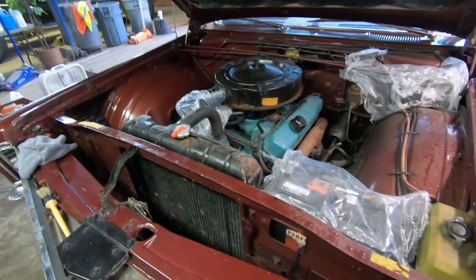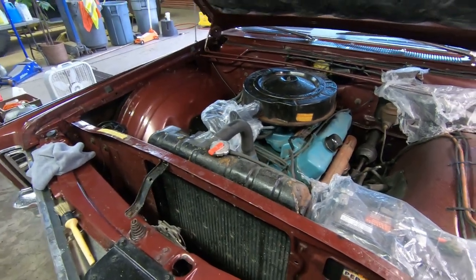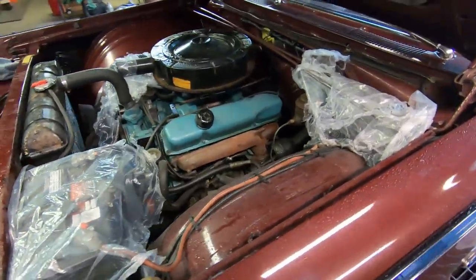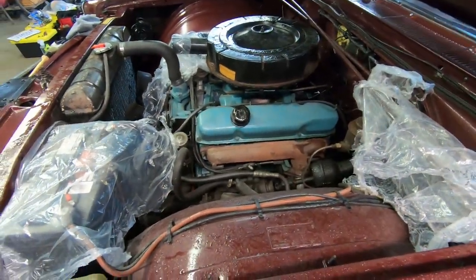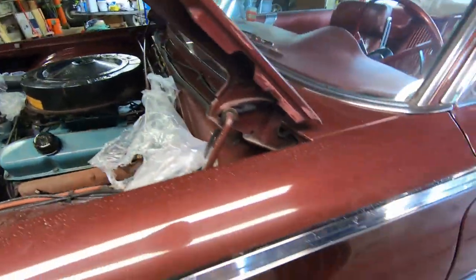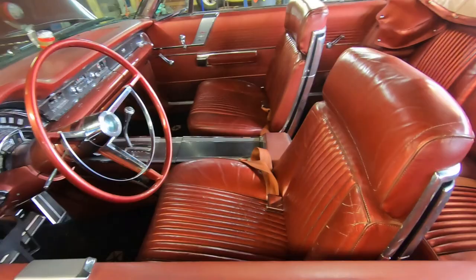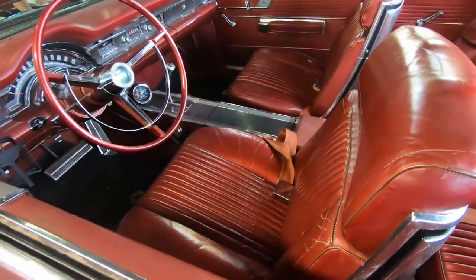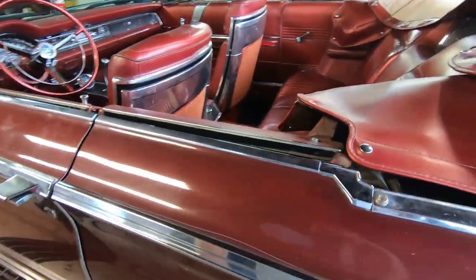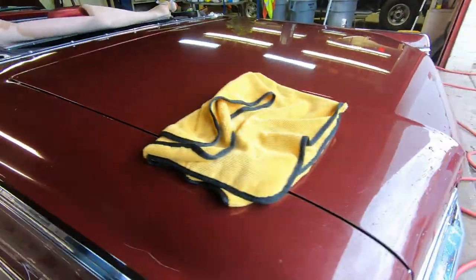Hey guys, welcome to the channel. Today is Sunday and we're detailing — we got a special treat: the 1966 Chrysler 300. We already started before the video began to get a little jump on it. We're at a location we can't reveal, but the owner is letting us film, which is nice of him. We want to respect his privacy and not give the owner's name or location.